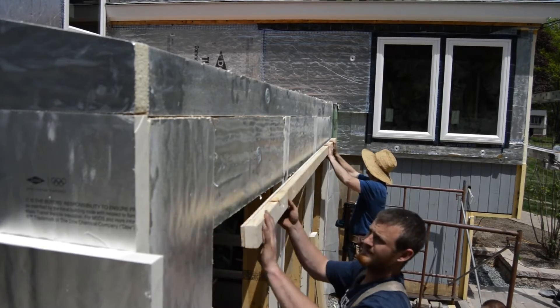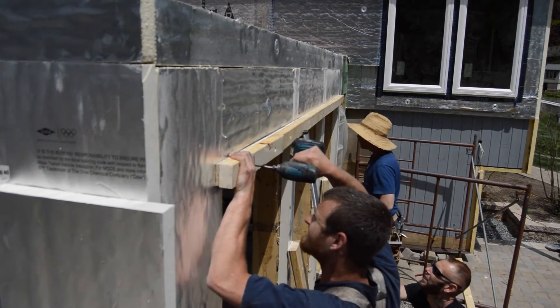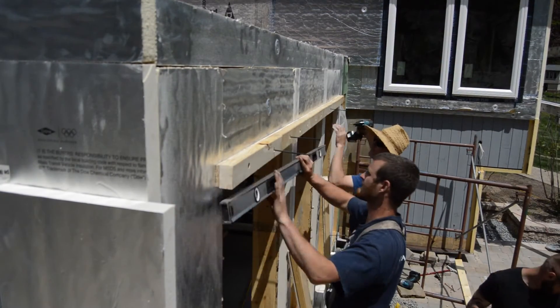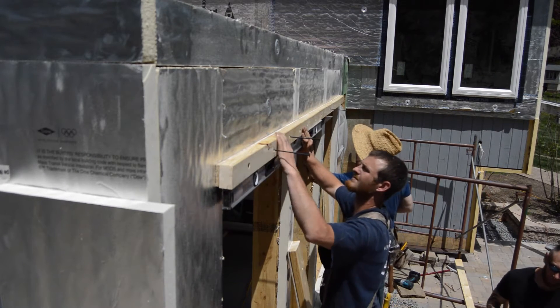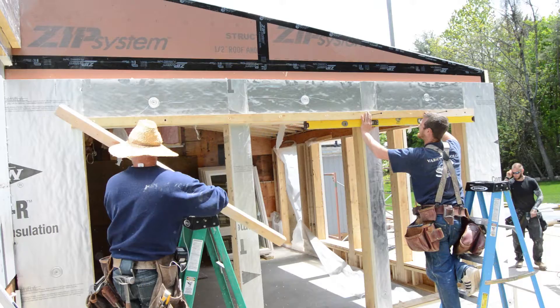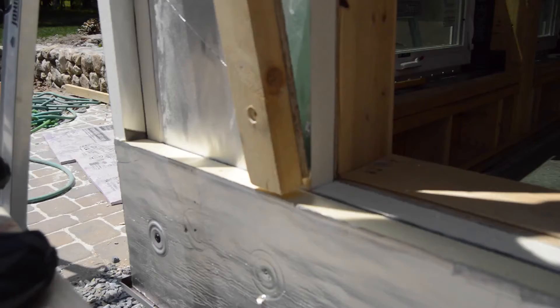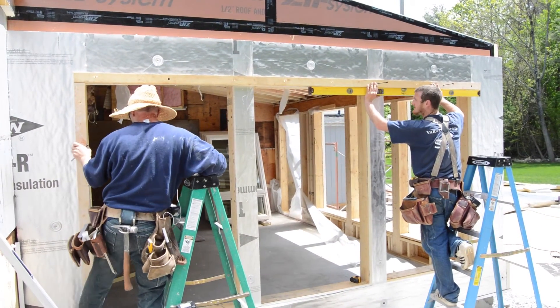First to go up is the top piece that spans all the windows. David and Calvin screw off the ends and then work towards the center, keeping it level and bending it straight. With the top span level, they fill in the sides, butting the second layer of foam on the bottom and slipping under the top above.